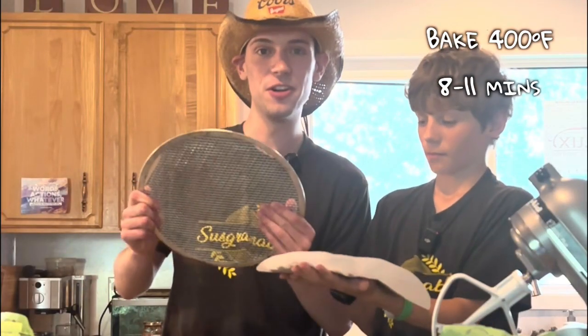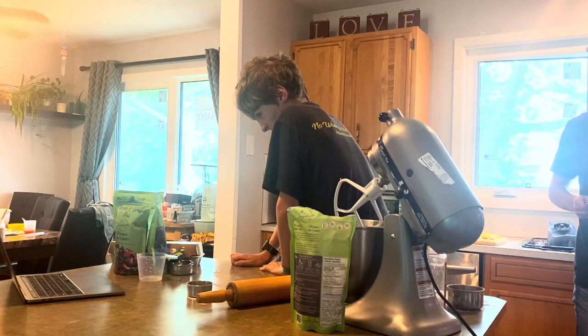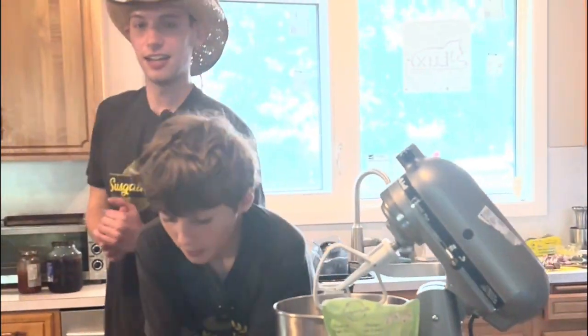You're gonna bake this at 400 degrees Fahrenheit for 8 to 11 minutes. Let's put it in the oven. We're gonna wait 8 to 10 minutes and we'll be right back.